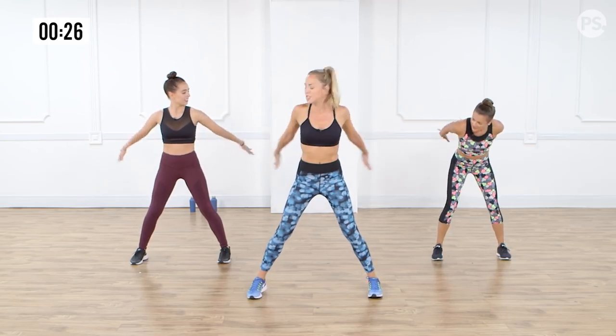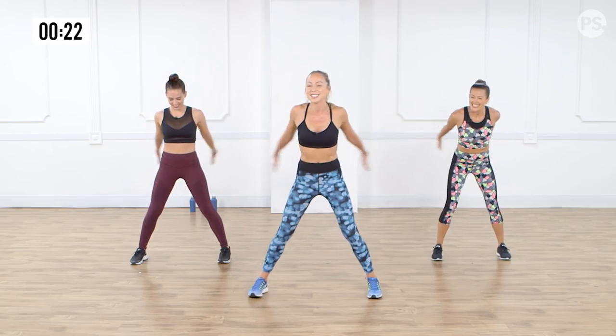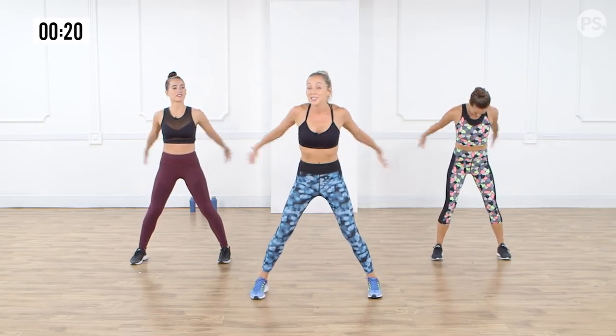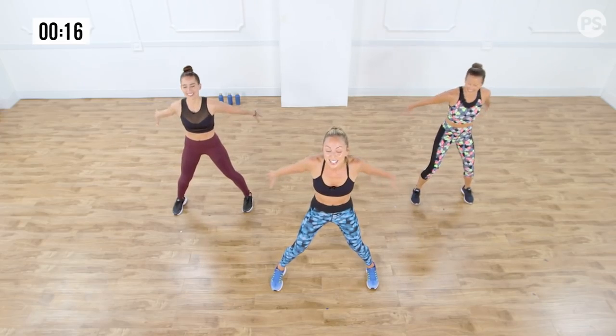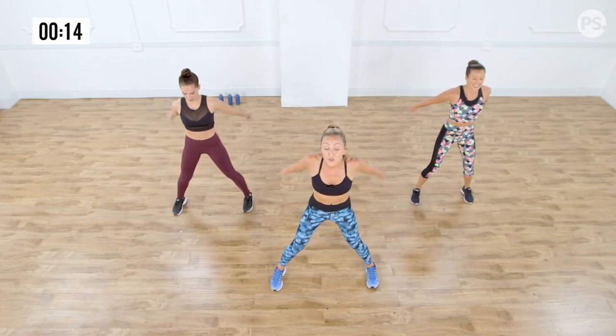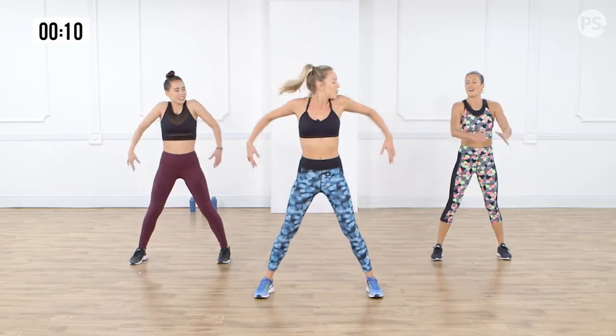Turn the palms together. Now we're going to squeeze those arms together with those shoulder blades. Breathe as always. Push it in. Eight, seven, six, five, four, three, two, and one. Relax. Let's roll those shoulders.